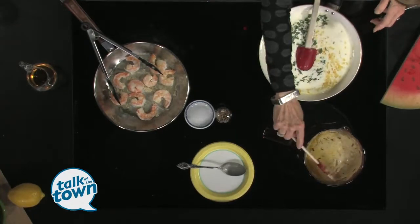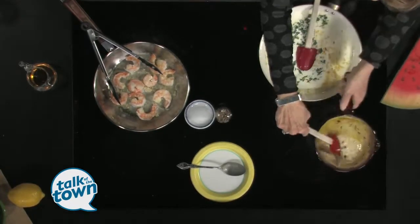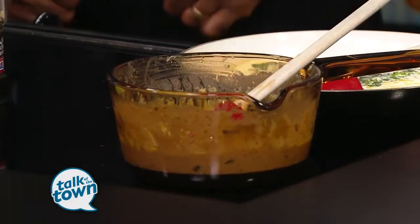But when it reduces, here's some I've already reduced — see how nice and thick that is. It gets nice and thick. If you want to make it richer, you can use real heavy whipping cream, but half and half is good enough.